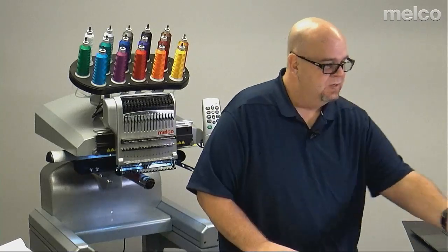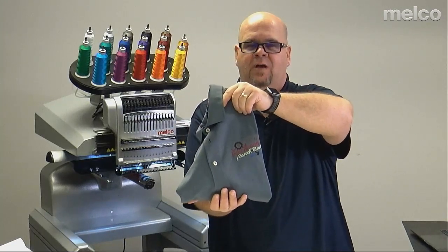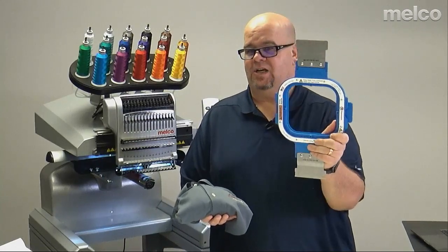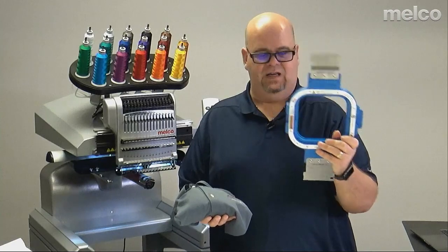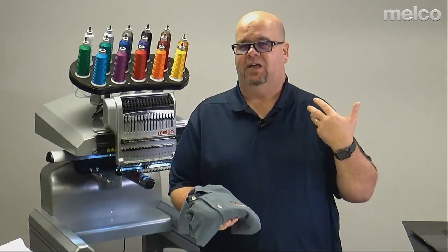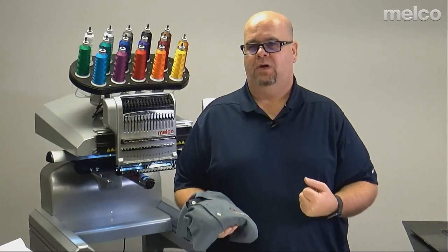If I'm doing a polo shirt — similar to what I'm wearing, a four-way stretch — I would definitely use a hoop. The Mighty Hoops are very valuable on a lot of products: hoodies, Dickies, anything with any thickness where it's really hard to push down. But for thinner products like a polo shirt, whether piqué or knit, or a T-shirt, I would go with a hoop rather than the Mighty Hoop.